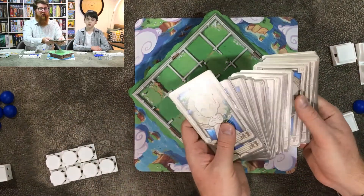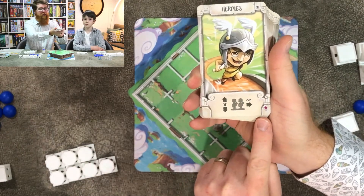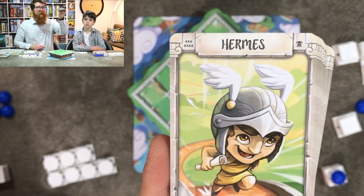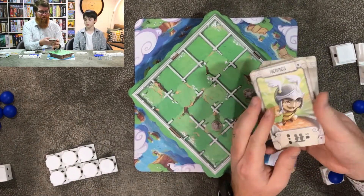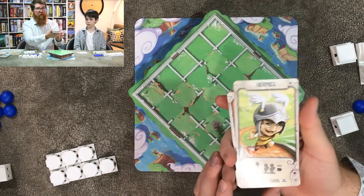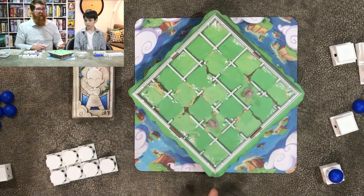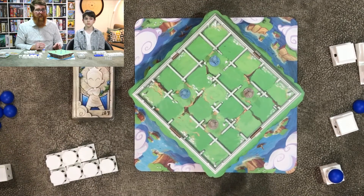For a two-player game there will be two figures each. The three-player game is pretty much the same as two except you're playing with three different colors. With a four-player game you are sharing workers, so it's more of a team game. To start the game you first give out a random god power or choose your favorite. Each god power has an important number so you can check them in the rule book.